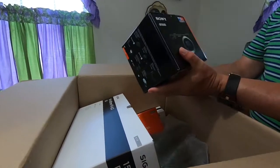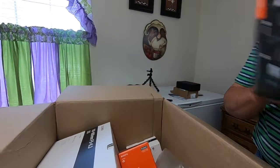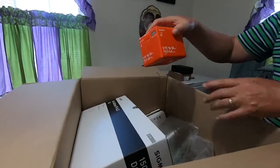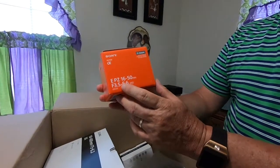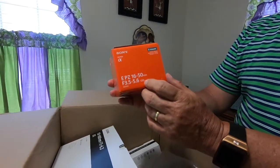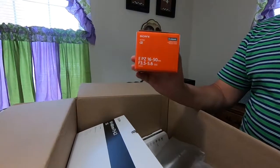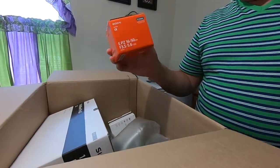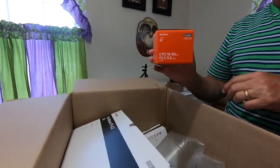Here's the camera - Sony A6500. And this is another lens, a 16-50mm power zoom by Sony. I got a big discount on this because they have it as a bundled set with the camera. This is good for wide angle, for being very up close.